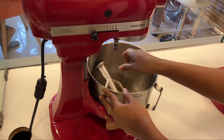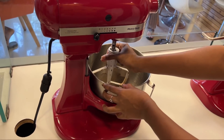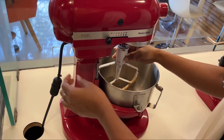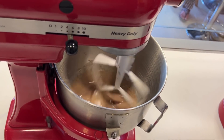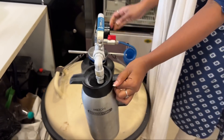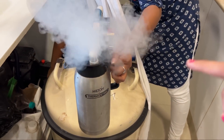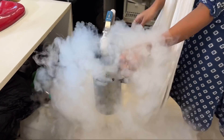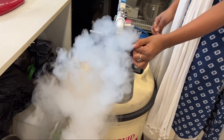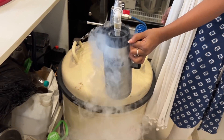Now we have our machine. This is actually my first time making ice cream with this machine. You can see our liquid nitrogen pipe is connected, and here the nitrogen is coming out into this jug.